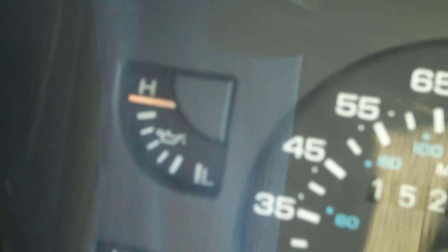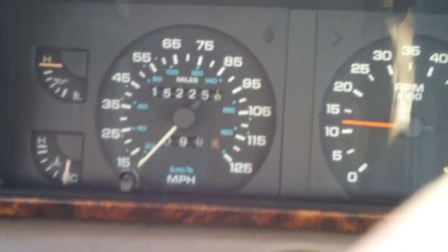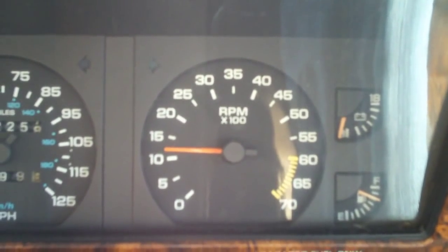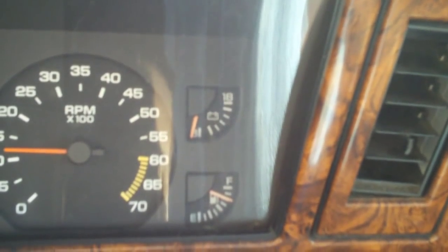For the gauges, you have your oil pressure. Your standard 125 mph speedometer, your tachometer, voltage, and gas. It's got fake wood all around the gauges, and you've got your message center and stuff right here.